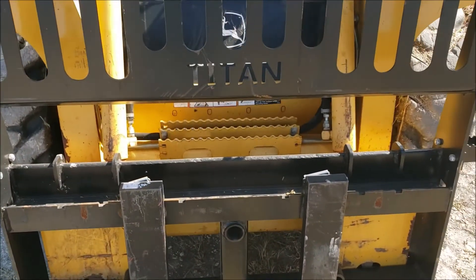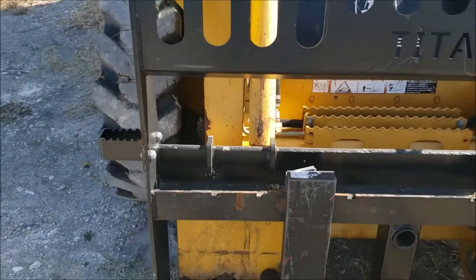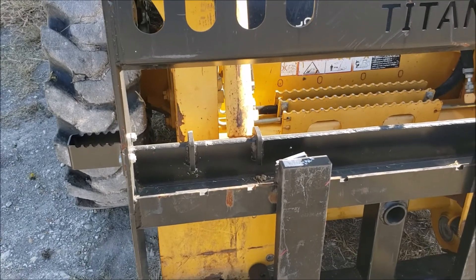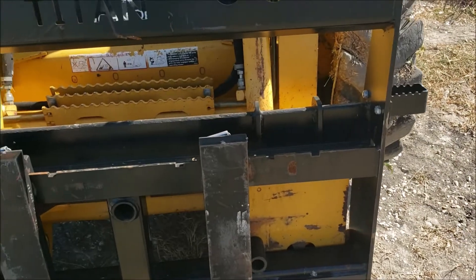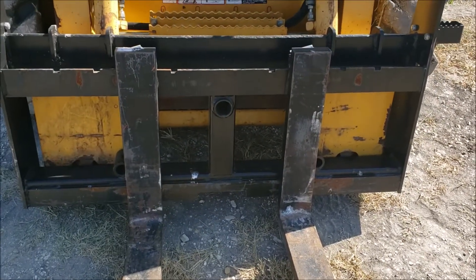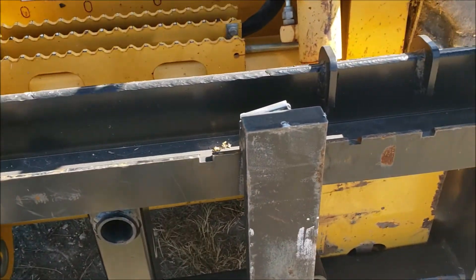It's easy to get in and out even with this backing on it — I can just step over it. But it's also got these steps on the side that help you climb into the cab even with the pilot fork on. Even if you have a pile of stuff there, you can just climb in from the side and go right in. The frame is very nice and thick, very strong.